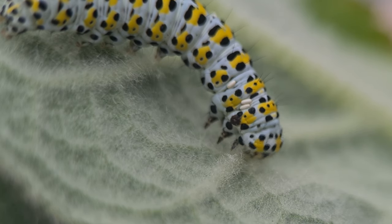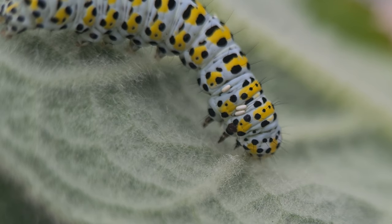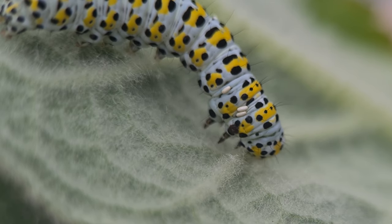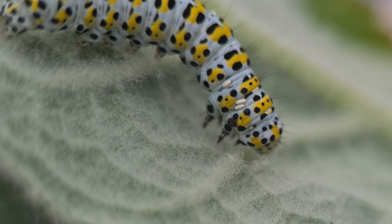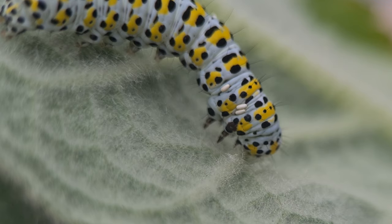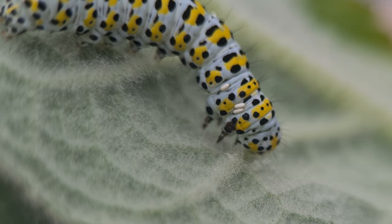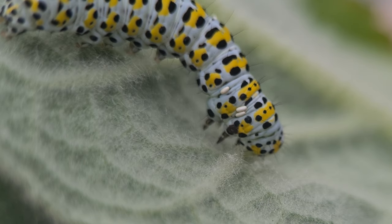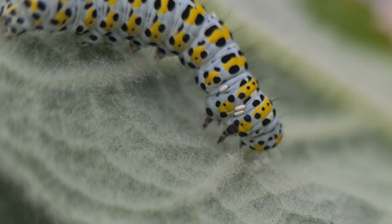The caterpillars pupate just beneath the surface of the soil inside a rock solid cocoon. The cocoon is encased by particles of soil and small stones forming a very hard exterior. It's very hard to tell when they'll emerge, as sometimes they can overwinter several times before emerging as an adult moth. Mullein moth pupae can remain in their cocoons for more than two years.